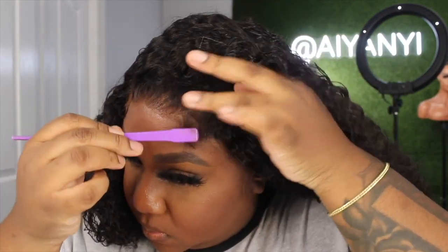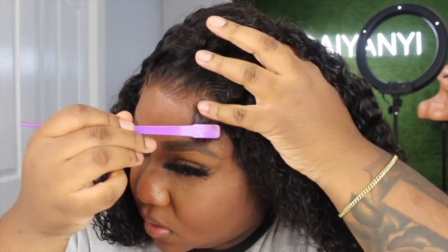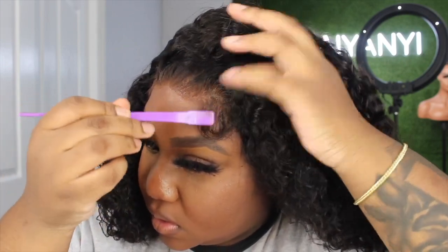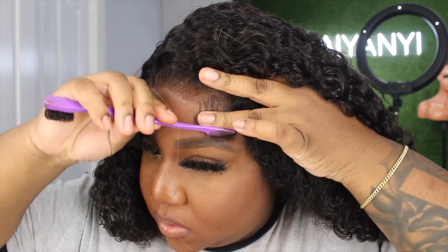I'm going to go ahead and add a little bit of baby hairs to this, just to jazz it up a little bit. I always do middle parts so I thought a side part would be perfect for this unit. This hair smelled great, this hair was so soft, and I did not get that much shedding — it was normal shedding.